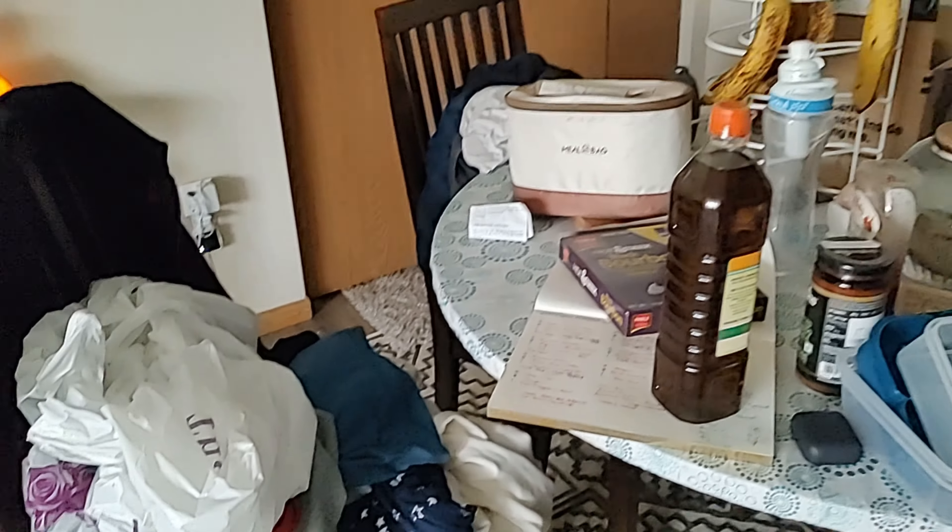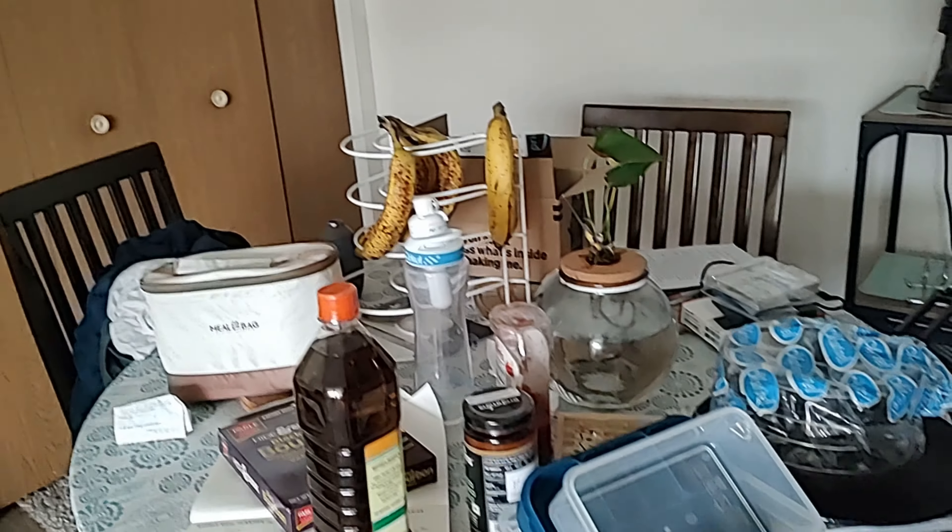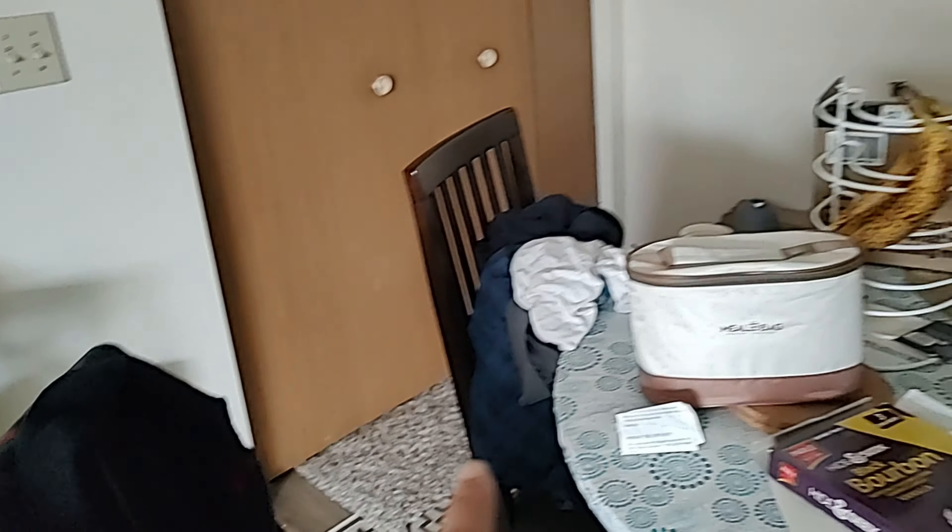This is where we usually keep what we shop, and some of the clean laundry is lying here. This is how the kitchen looks.